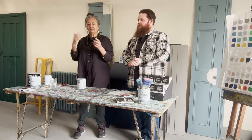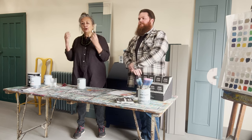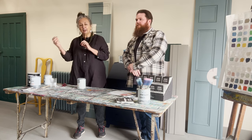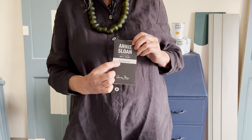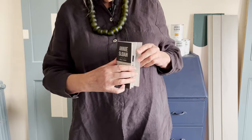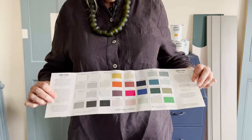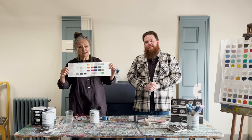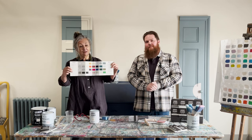I want to talk about the colours — I've designed them to work with all my other colours and a little bit with chalk paint as well. This is our colour card; it says wall paint and satin paint and all the colours are on there. Some are in both satin and wall paint. Go to the website to find out lots more.